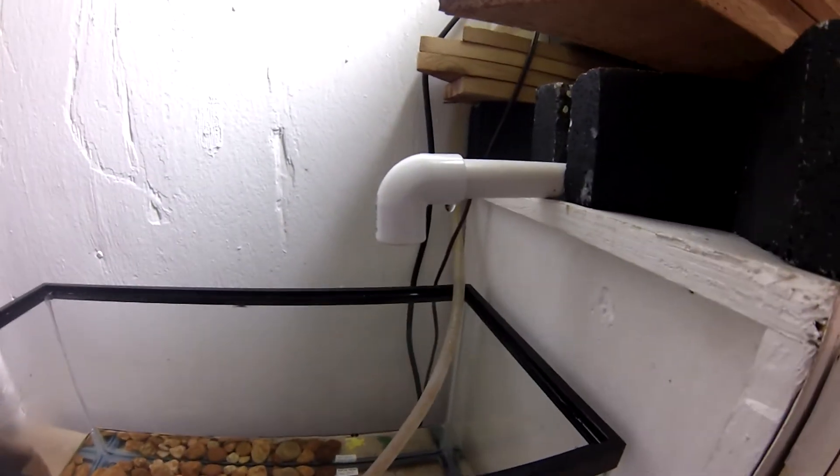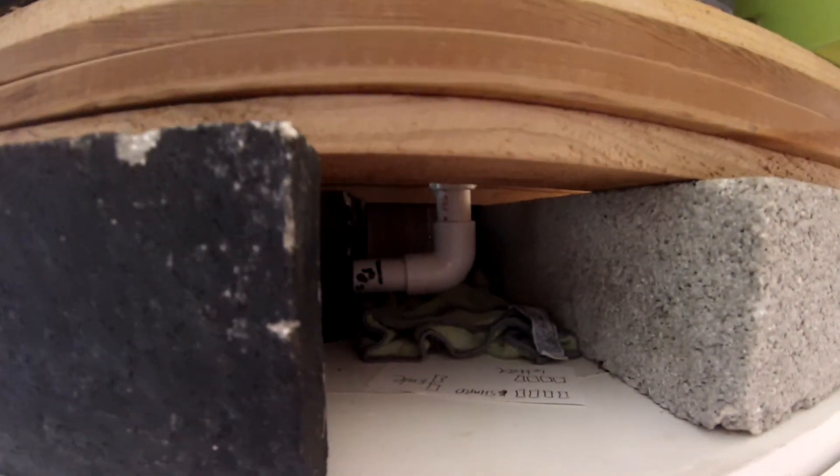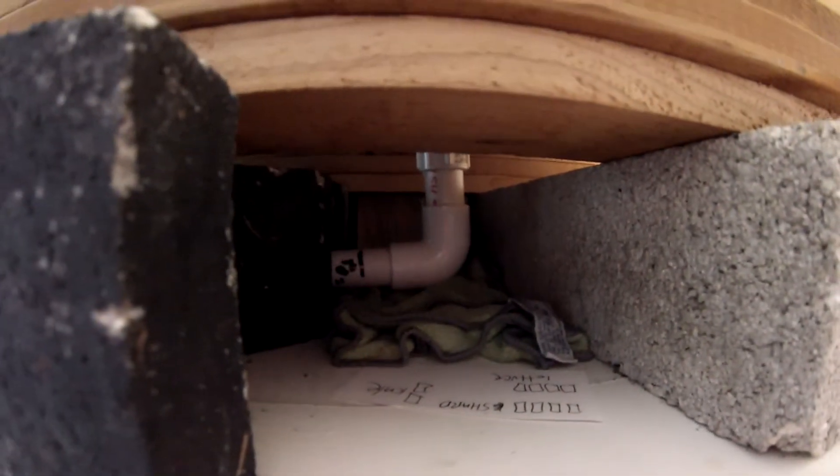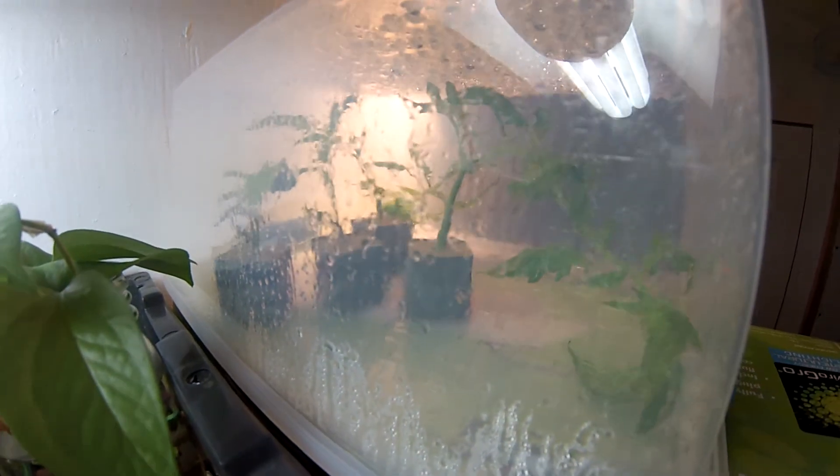Back up here, you can see the water dumps right out of here into the fish tank. This pipe goes up underneath — it's plumbed through with a bulkhead fitting. The 90-degree elbow seemed to work best to provide enough back pressure to get the siphon working perfectly, which it did.